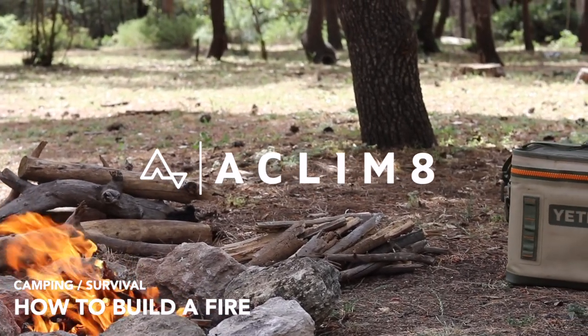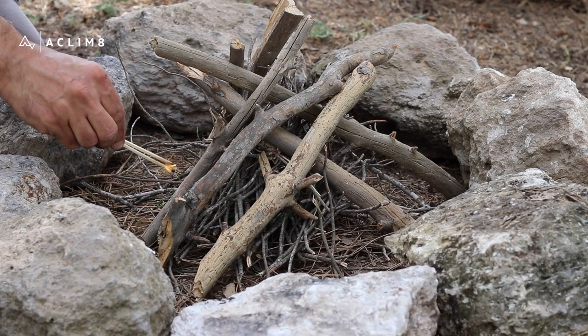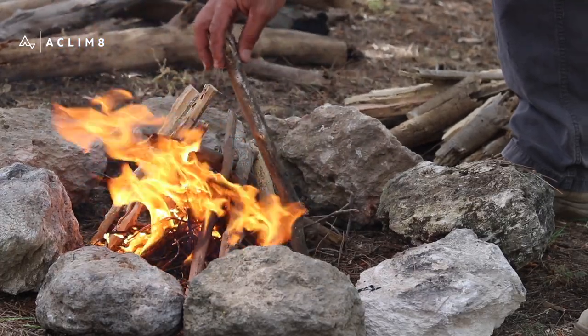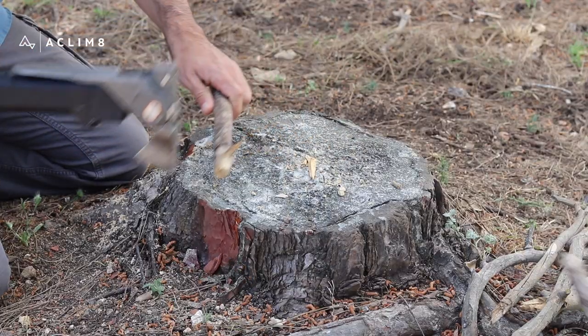Building a campfire is a crucial skill for everyone, and it takes more than just stacking some wood and sticking a lit match near it. However, anyone can build a campfire like a pro with the proper knowledge, materials, and tools.